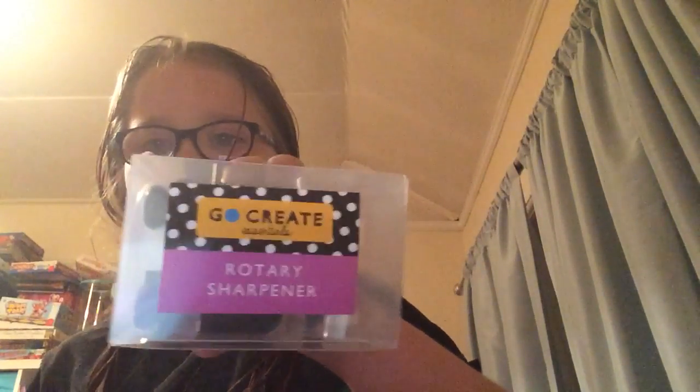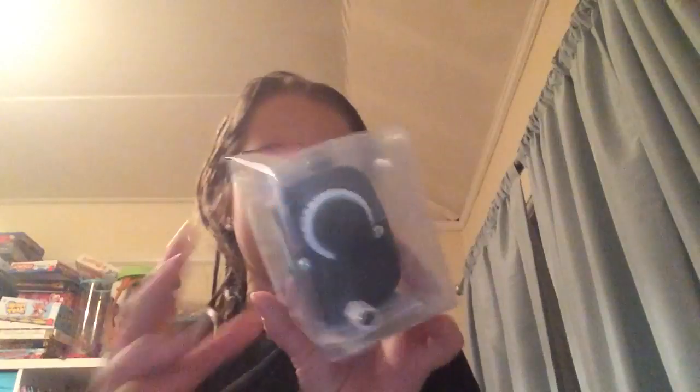Hi guys, it's Lane and I've just got out of the shower so my hair is really wet. I just got into my bedroom but I'm going to be unboxing this sharpener — it is a Go Create rotary sharpener and it's 'I am a cute panda' — it's so cute and adorable.